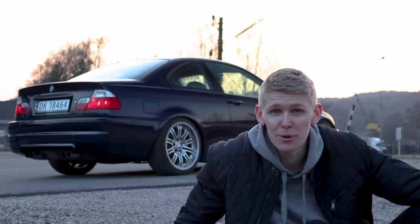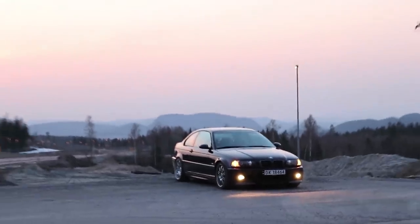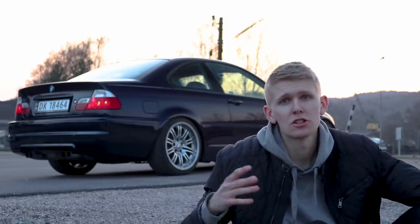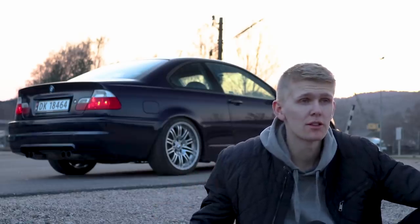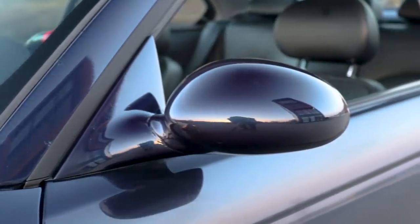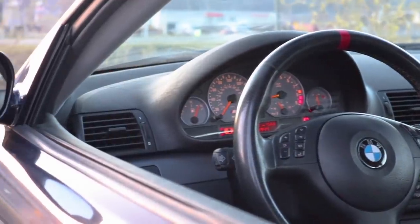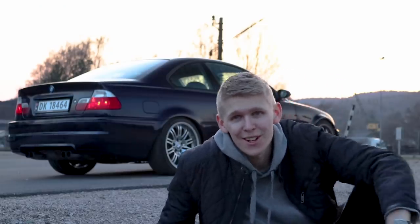One thing I forgot to mention — I've also disconnected the park lights, so now I have US lights, because when you disconnect that on an E46 the turn signals automatically light up. There have also been so many other changes: the mirrors, the complete interior, and the M3 steering wheel, which I didn't have when I first got the car. There are so many things that have changed and I really like it.